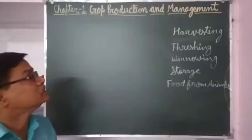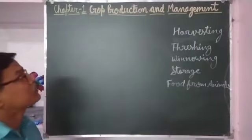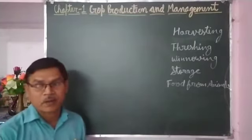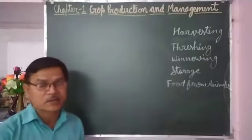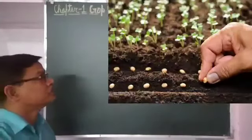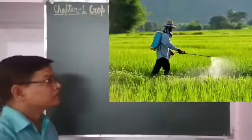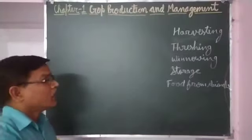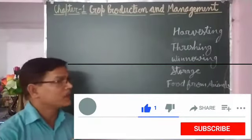Hello students. We are studying chapter 1, that is Crop Production and Management. We have already discussed about various agricultural practices such as preparation of soil, sowing seeds, irrigation, and crop protection. After following all these tasks by the farmer,